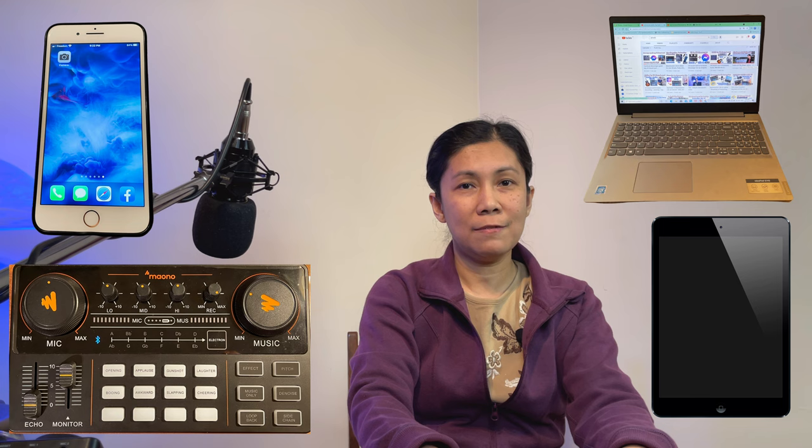In this video, I'm going to show you the setup for streaming or recording purposes using the Monocaster Lite connected to a phone, wherein the background music is coming from a laptop, computer, iPad, or another device — maybe another phone. For testing, I will be using this condenser microphone. Without further ado, let's get started.